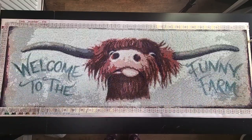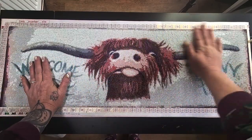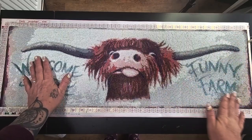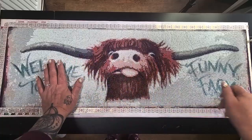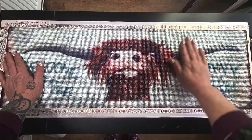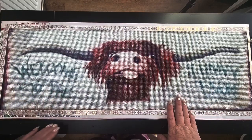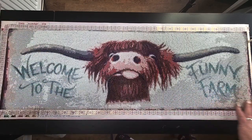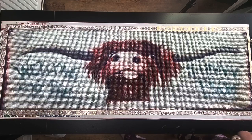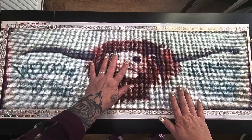Hello and welcome back to Kitten Up Kitten. As you can see, Hamish is done. This is a kit that I got from Fancells, so thank you Fancells for sending this out for me. It is a square — 25 by 75 centimetres — in square drills.